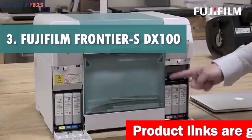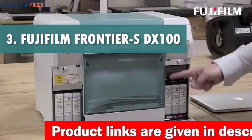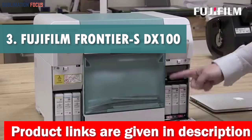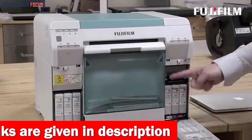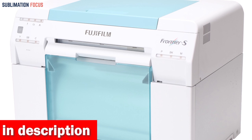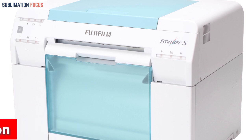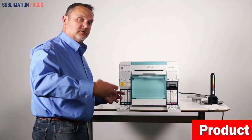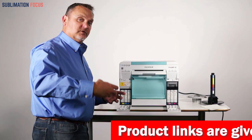Number 3 is Fujifilm Frontier SDX100 Inkjet Photo Printer. The Fujifilm Frontier SDX100 Inkjet Photo Printer is an excellent choice for those seeking a top-notch printer for high-quality photo printing. This printer is versatile and suitable for various settings, including minilabs, kiosks, and event photography. Its compact design makes it easy to transport, allowing users to take it anywhere they need.